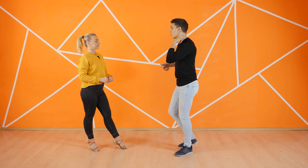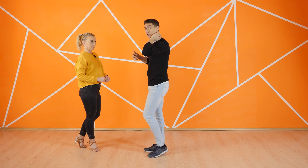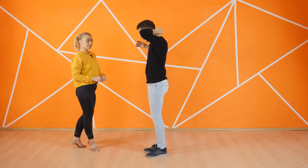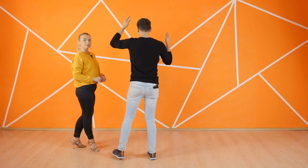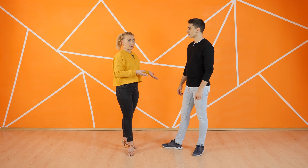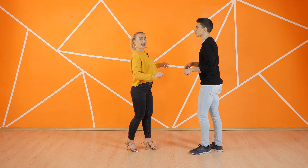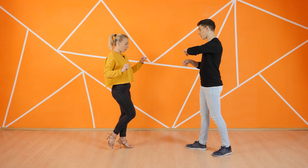We get a little bit closer to our follower to be able to go into that open break. So we do one, two and we end up in this position. For the ladies, it's nothing complicated. We have two basic steps and then we have that open break ending up in a coppa position. I will do just one basic step. One, two, three. Five, six, seven. Then the coppa.